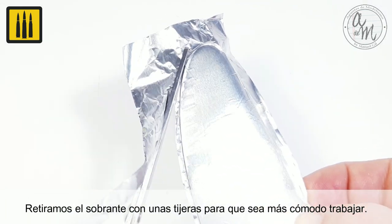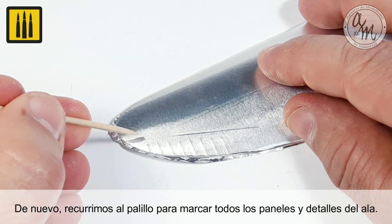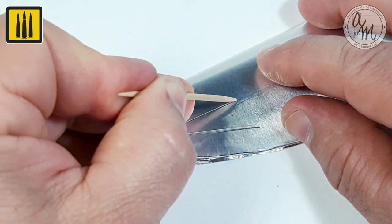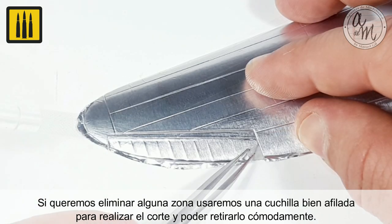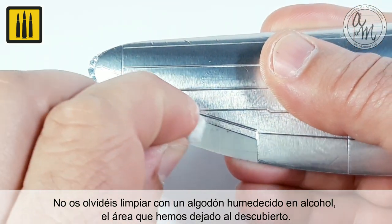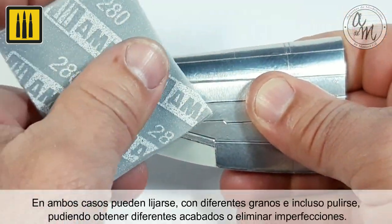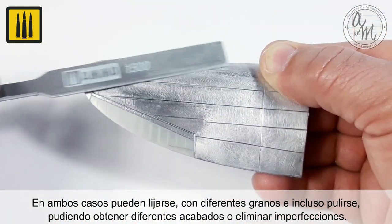Carefully adapt the material to the surface by applying pressure with a finger to eliminate any bubbles or wrinkles. The excess material should be removed with a pair of scissors, which will make it easier to work with. A toothpick was used to emboss all the panels and details of the wing. If you wish to remove any area, use a sharp blade to make the necessary cut and simply remove the material. Don't forget to clean the area using a cotton swab dipped in alcohol. Both aluminum and chrome sheets can be sanded with different grits and even polished, enabling you to obtain different finishes and eliminate imperfections.